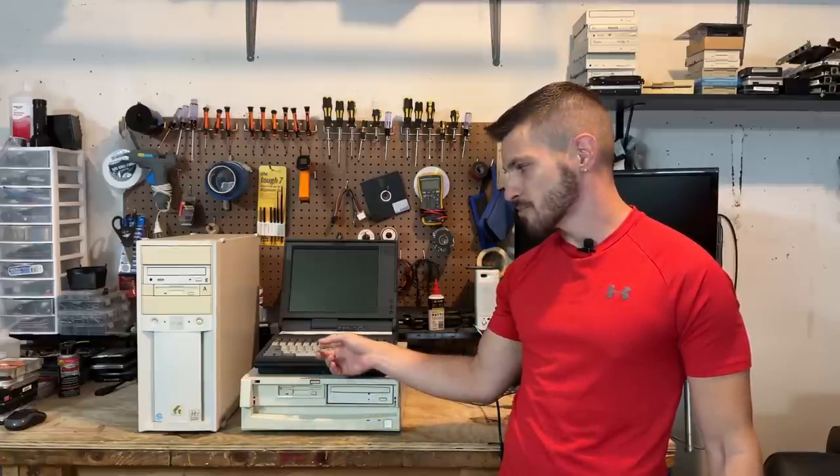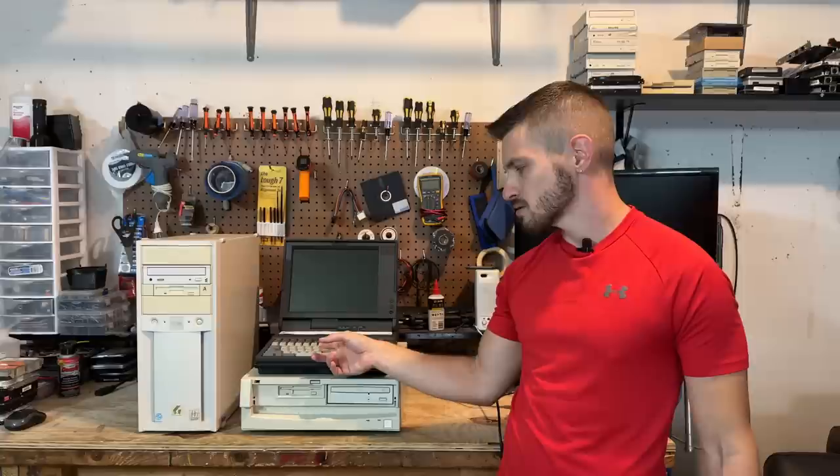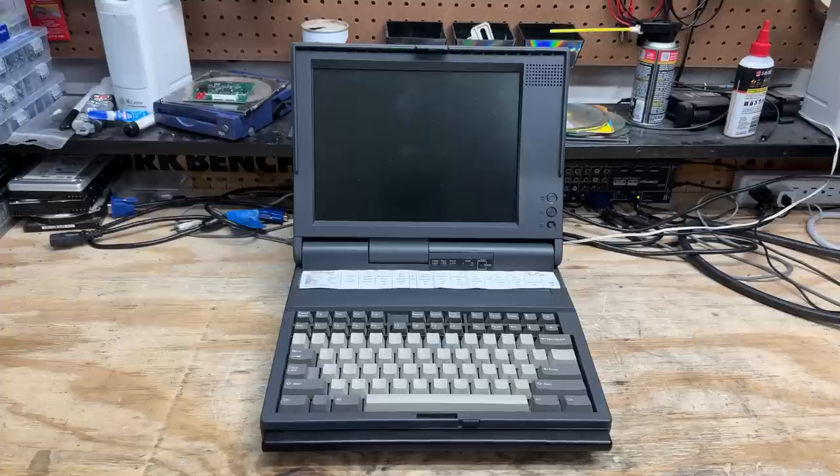I actually had this exact model laptop when I was a kid, and just seeing it again brought back a flood of fond memories. Of course, I have to start with the Mitsubishi MP286L. It's really hard to call this thing a laptop — weighing in at about 15 pounds or 6.8 kilograms, you would definitely have your lap full, although I did try my best to make that work back in the day.